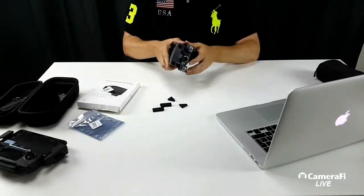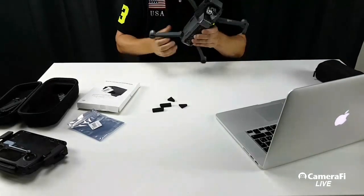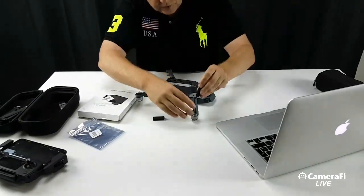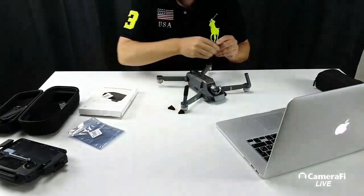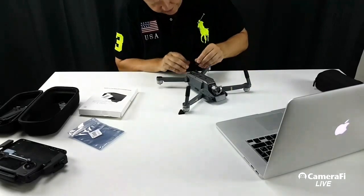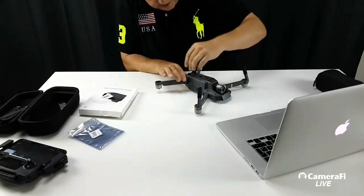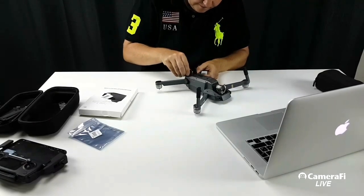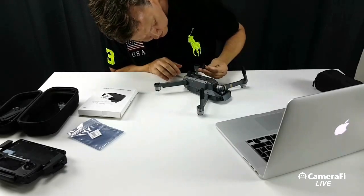So if I take the Mavic and just unfold it, I would assume these go on like this. They do not provide a lot of extra space to the ground, as far as I can see, but at least they offer some sort of suspension.